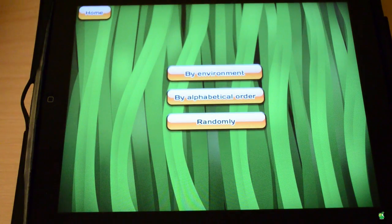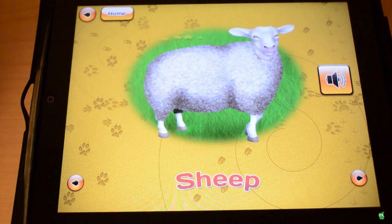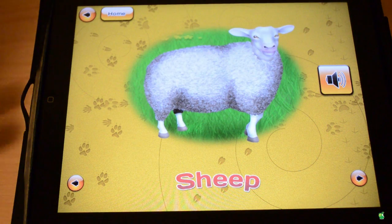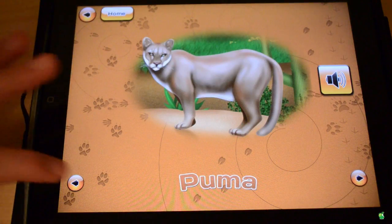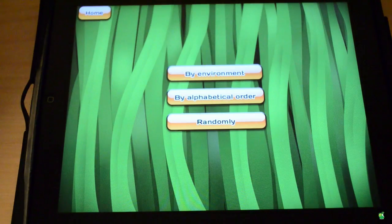Now let's go to Learn the Animals, as the whole point is to teach you animals. You can select them by what order you want to learn: environment, alphabetical, or random. I like random. It'll just tell you the animals — as you can see, it says sheep. You can go ahead, it'll make the sheep sound. You can scroll, go next, go back, and do a lot of these things. This is a great app for learning animals.